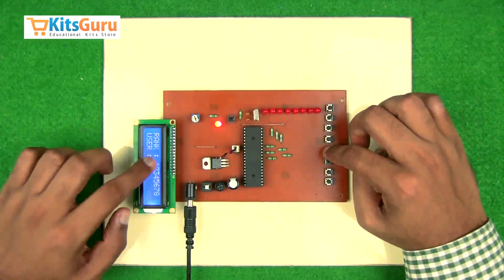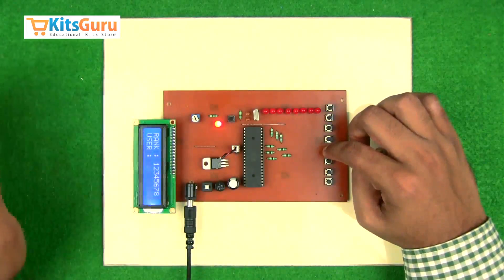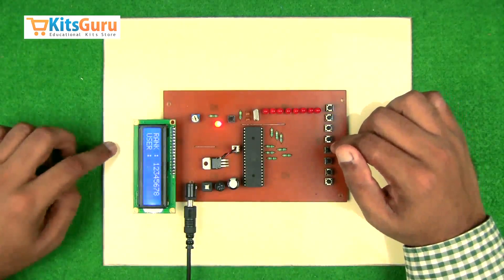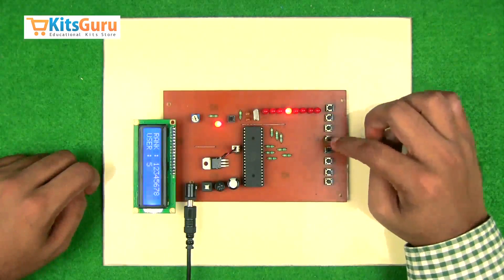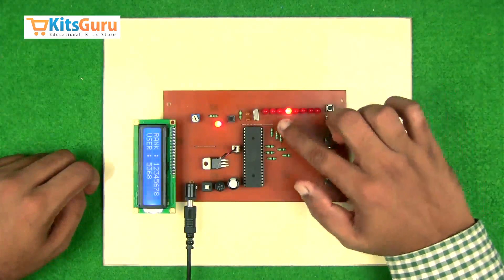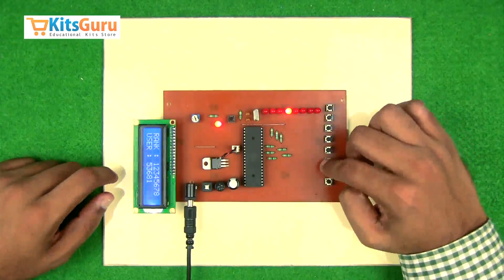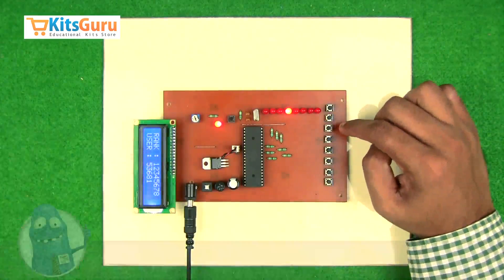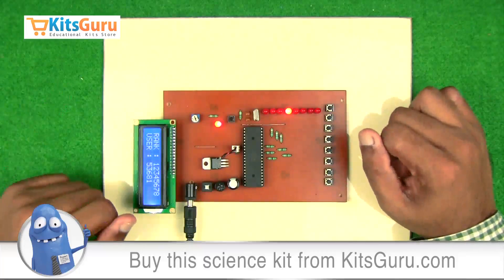There are eight users ranked. When a question is thrown at them, they have to be selected in terms of who answers the question in the fastest time. As soon as the first user inputs the answer, that particular user's LED will glow and the same number will be displayed on the screen. This is the ranking in which users have punched in their values — this is one method.